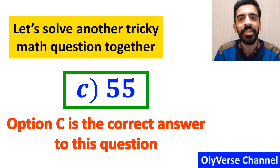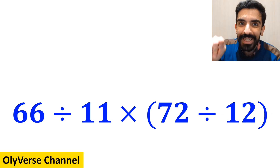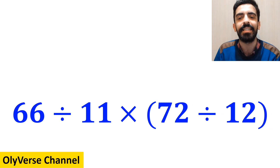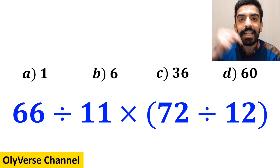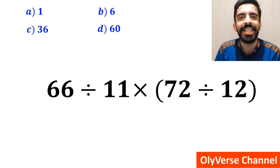Now let's solve another tricky math question together. What is the value of the expression 66 divided by 11 multiplied by (72 divided by 12)? Which option do you think is the correct answer? Let's take a closer look and solve it together.